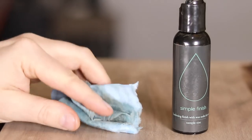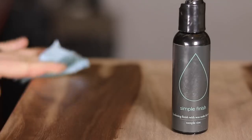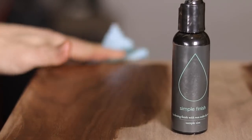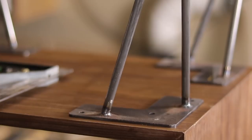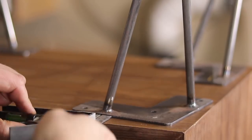If you haven't seen the Simple Finish by Maker Brand Co., I don't know where you've been in the woodworking community. I received one of the small sample bottles and it was just enough to finish this project. I love the way it turned out and I'm definitely excited to use this finish in the future.